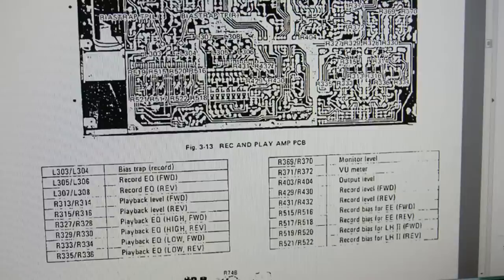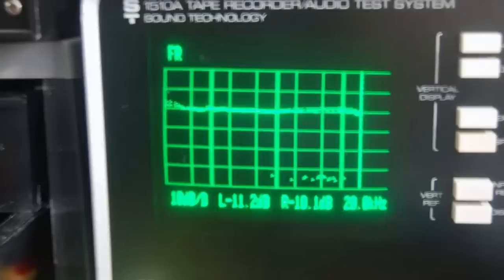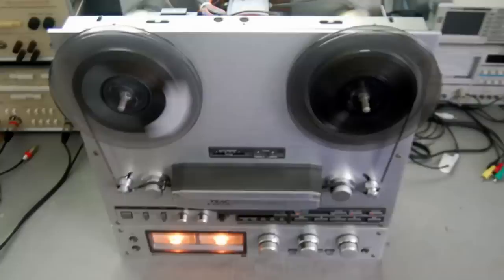I use a signal generator and a scope, along with a wow and flutter meter, to do basic calibration and get it close. I also use a vintage piece of test equipment — the Sound Technology 1510A, from the 1980s — to do tape deck measurements and calibrations. It'll measure just about everything you see in the back of your owner's manual where they list the specifications. This deck ended up testing very, very well; I really didn't have to do much in the way of calibration.